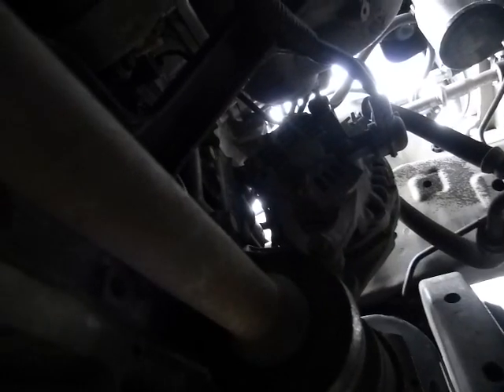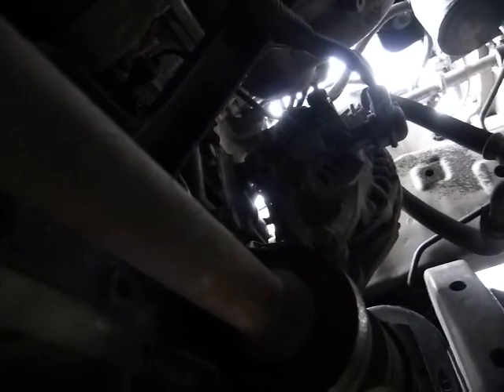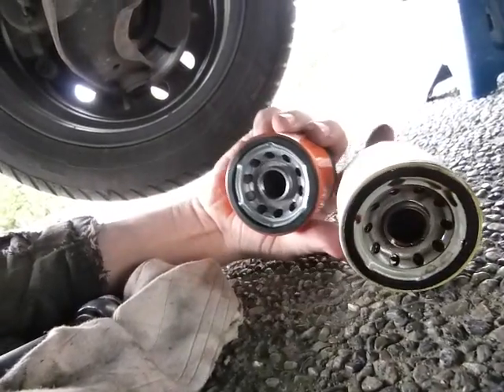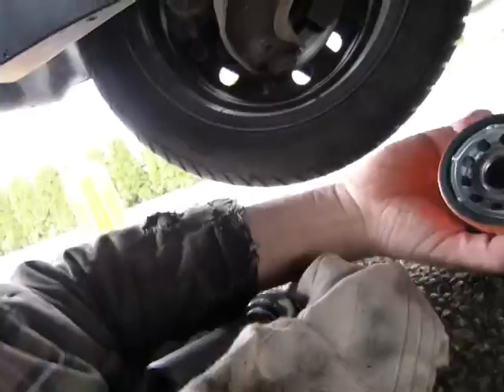The oil filter — I kind of loosened it and it's coming out. Let's take out the old one and put the new one in. I do take a look — just here on the floor — to make sure that they look alike at least.